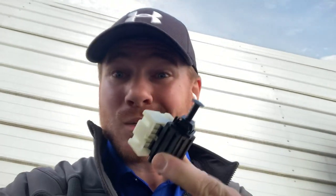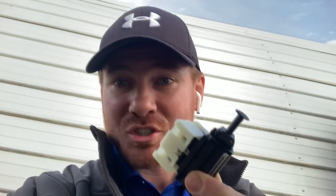Hi there, this is Justin from thecarflip.com and in this video I'm going to show you how to replace a brake switch on your Jeep Wrangler TJ, from 97 to 2006. If your brake lights are staying on or potentially if your brake lights aren't working, this likely could be the issue on this specific Wrangler.